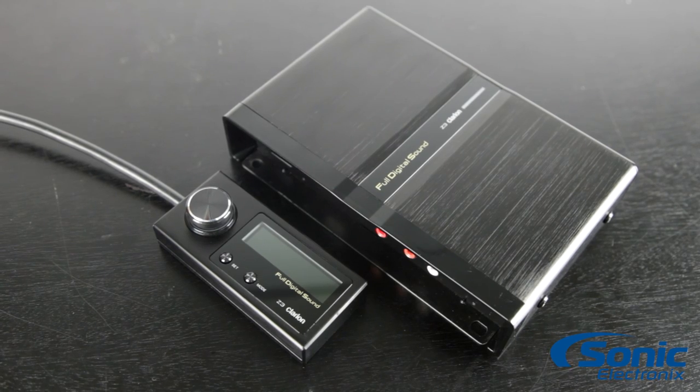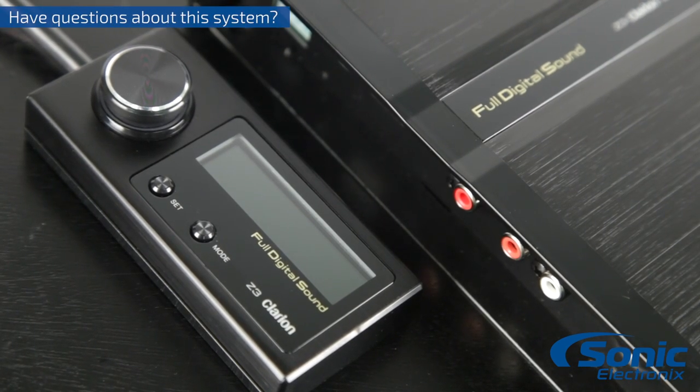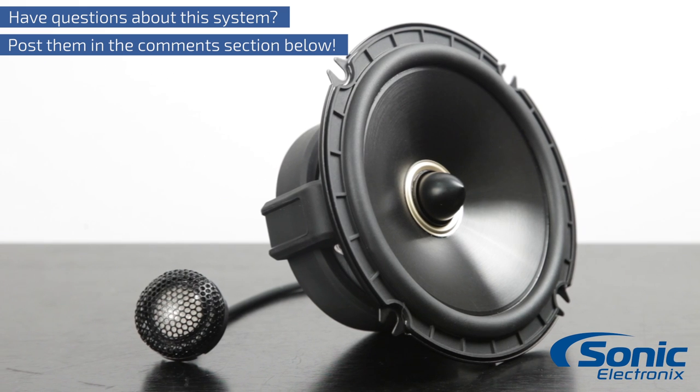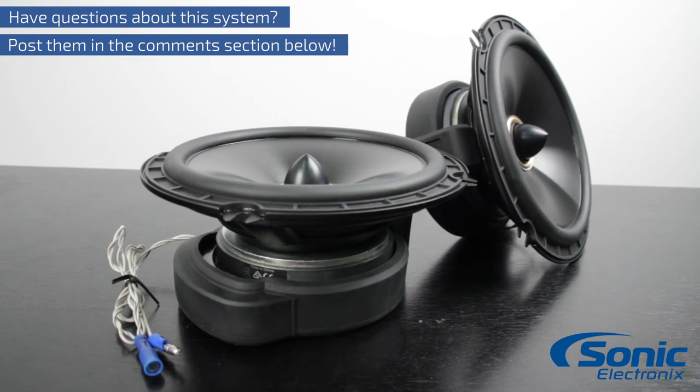Clarion was kind enough to send us a sample for us to tweak with, play with, install it, and listen to it. So we definitely are going to come back to you with a follow-up video, but make sure you post some questions below so that way we can answer some of your questions that you might have about this full digital system.